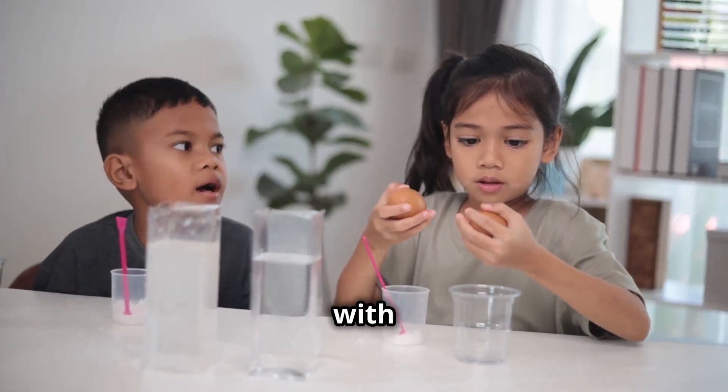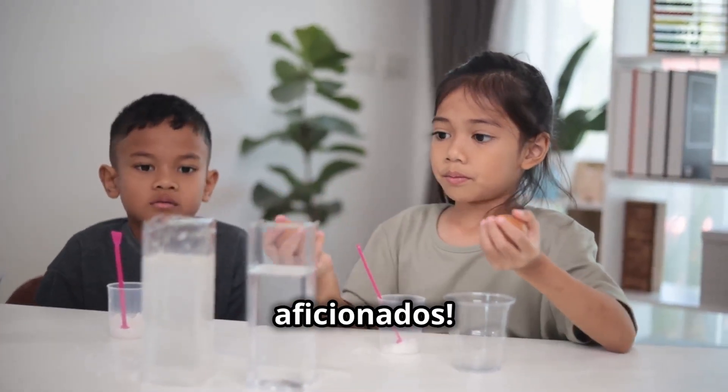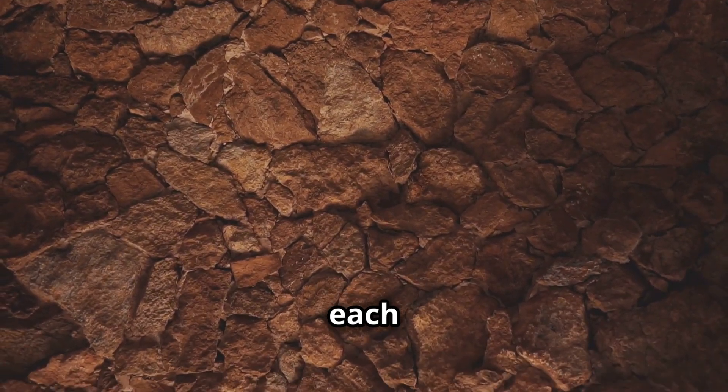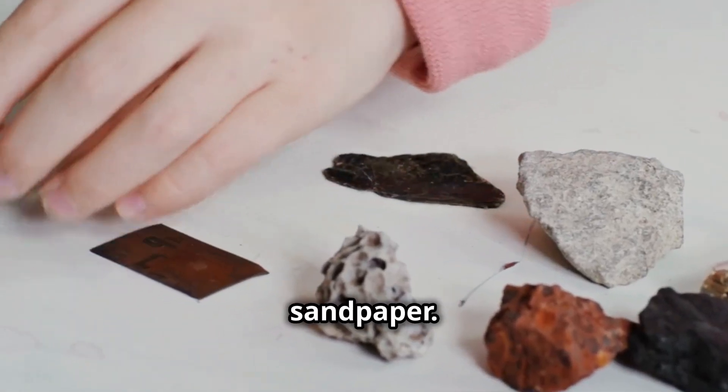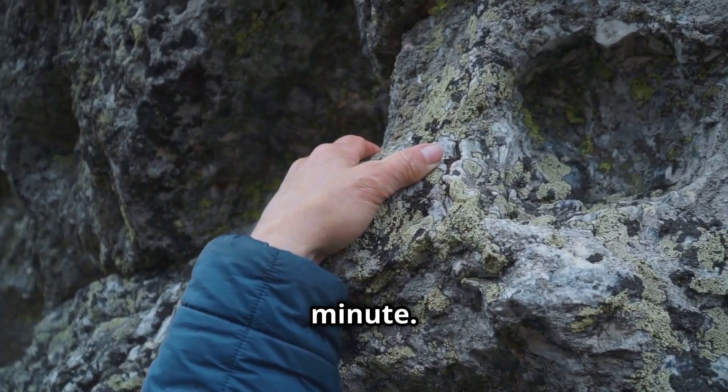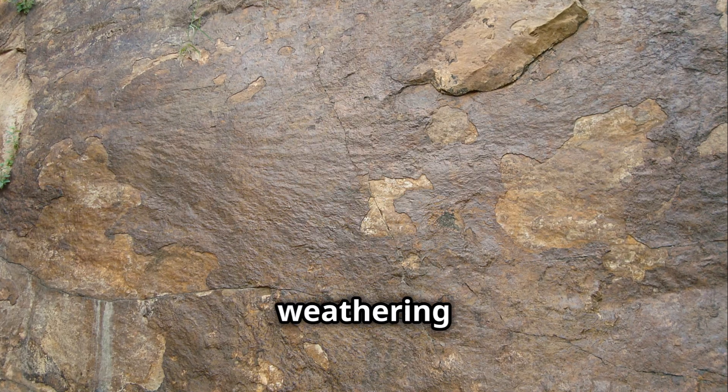Get ready to rock and roll with this hands-on experiment, science aficionados. We'll investigate abrasion weathering — rocks rubbing against each other. Grab different rocks and sandpaper and let's get rubbing. Rub the sandpaper against the rock for a minute and observe the changes. That's abrasion weathering in action.